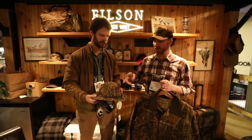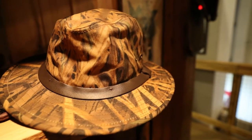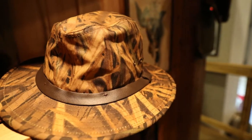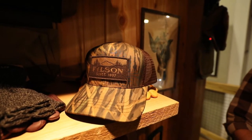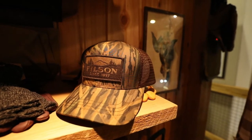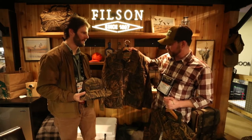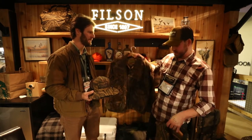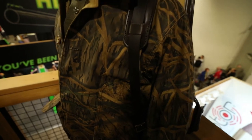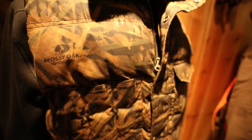First we've got our original Packer hat, which is coming in Mossy Oak Shadowgrass. Also our logger mesh cap with the vintage Filson patch on the front, also in wax shelter cloth. We went to our archives and pulled out the original shelter cloth wildfowl upland coat, and also our down vest with Mackinaw wool in the collar.